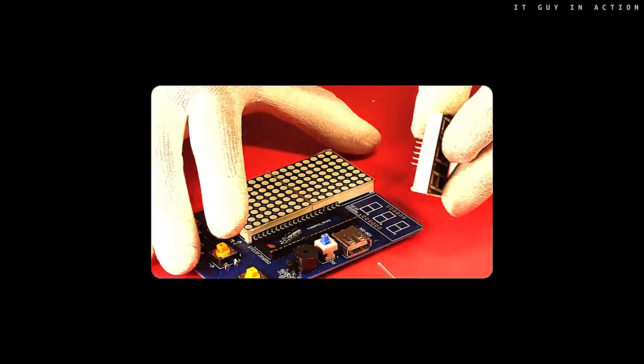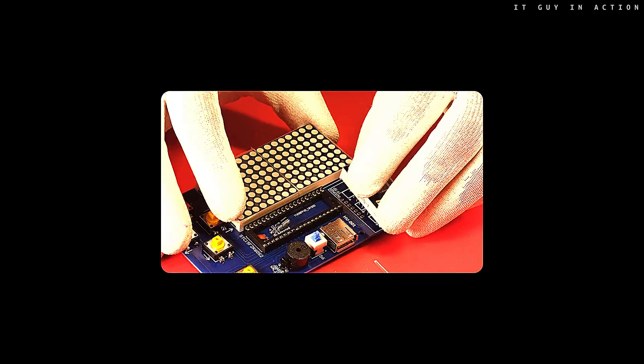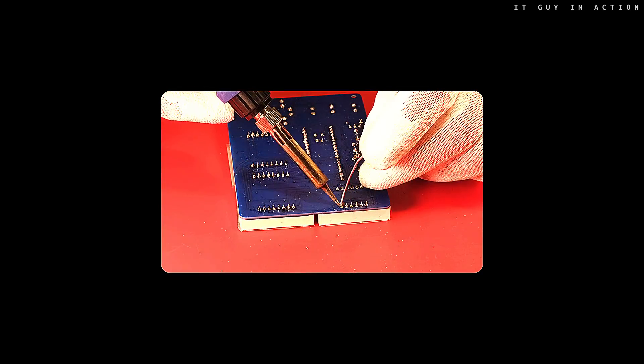This three-digit LED display also needs to be mounted properly.